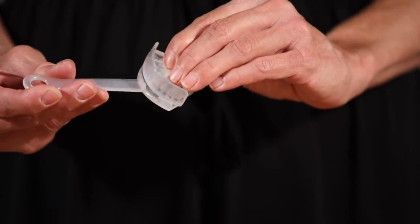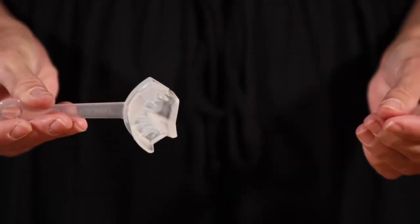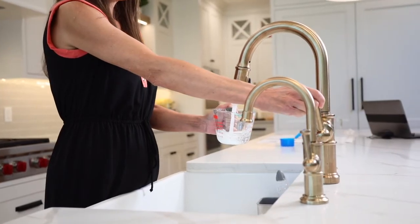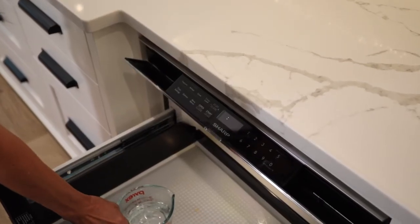Place the guard on the molding tool and push firmly to secure the tool into the notch on the bottom of the guard. Begin heating the water to a rapid boil. If you're using a microwave, this will take approximately 3 to 5 minutes.